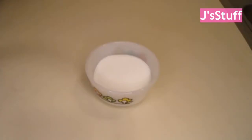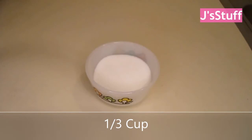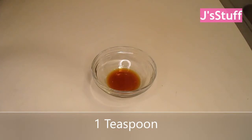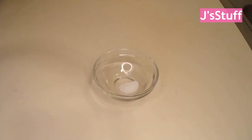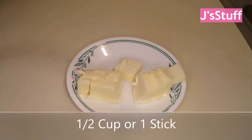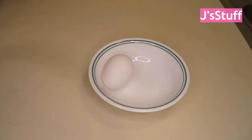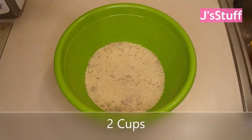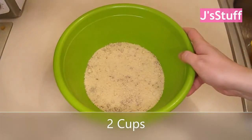So I need the sweetener, vanilla extract, salt, and luckily my mini baking kit had a 1/6 teaspoon measure. I've got softened butter cut up, an egg out of the shell, and almond flour. I didn't have quite two cups of almond flour so I had to use some mixed nut flour too.